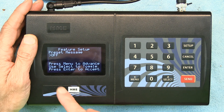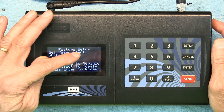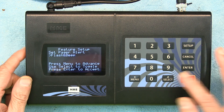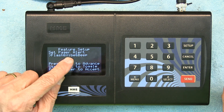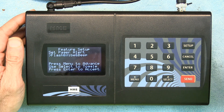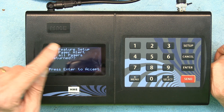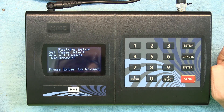Next is Set Pager Alert. You can choose to have the pager vibrate and flash the LEDs, or only flash the LED, or flash and beep, or flash, vibrate, and beep all together. I think the last option is the best because you don't want guests to miss the call, so I'm going to accept that one.